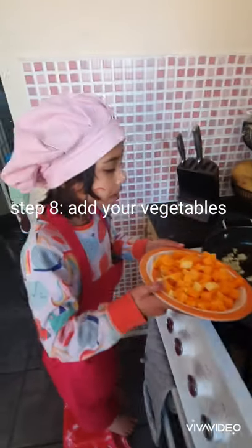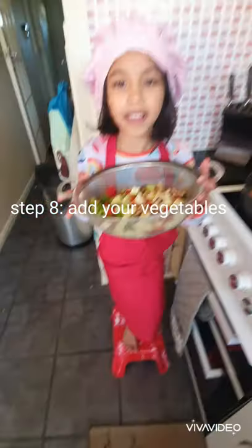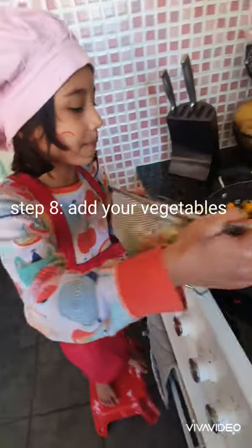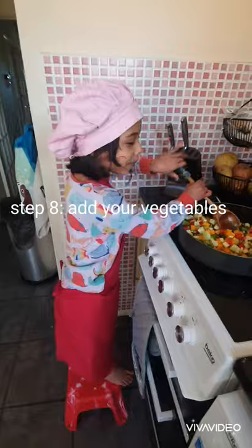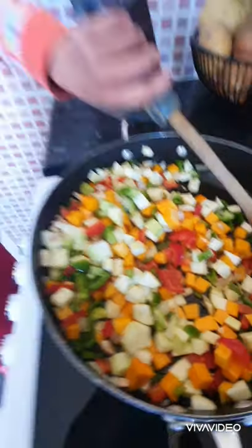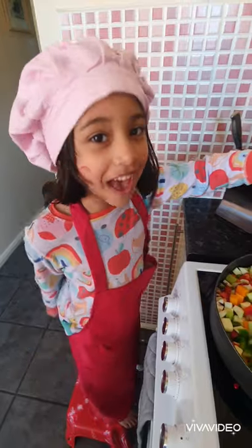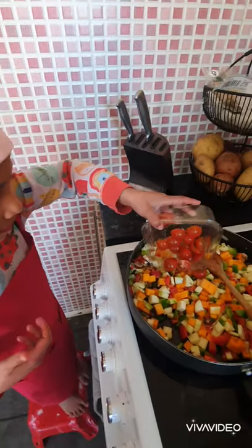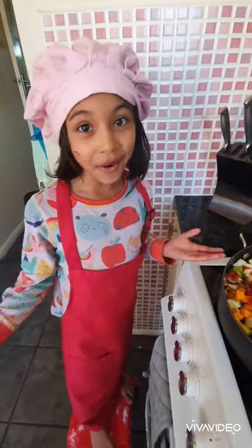Okay now these are nice and soft, so we're going to add the vegetables. First goes in the butternut squash, and then the courgette, pepper, and mushrooms. Wow, these colors are very colorful. We already eat our vegetables in this house because it's very healthy. I'm going to add the tomato to it once it's nice and soft. Now I'm going to give it all a mix.